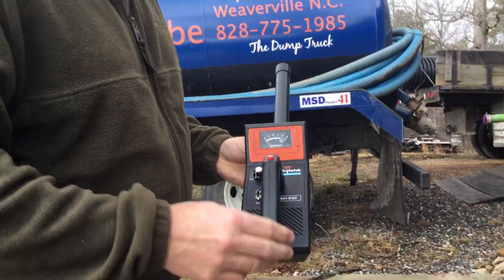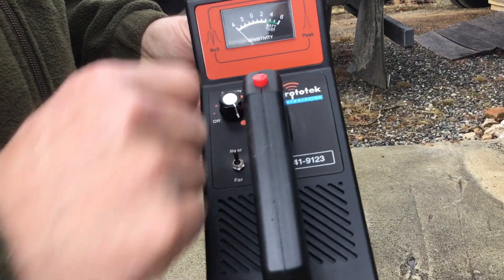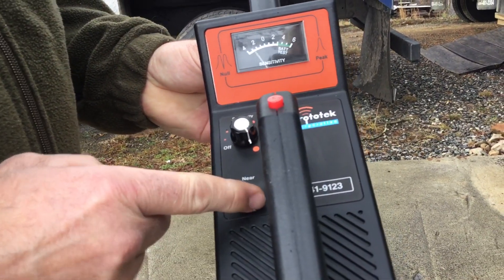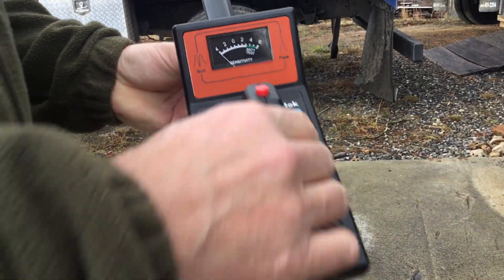I'm going to kind of show you how you do it. You just cut it on — batteries are already in it. You can put it on far or near, whichever one you think you are. I'll just put it on near because we're pretty close to it.